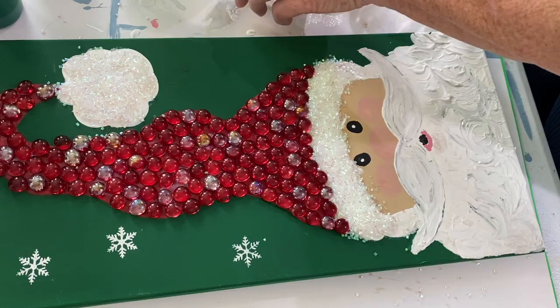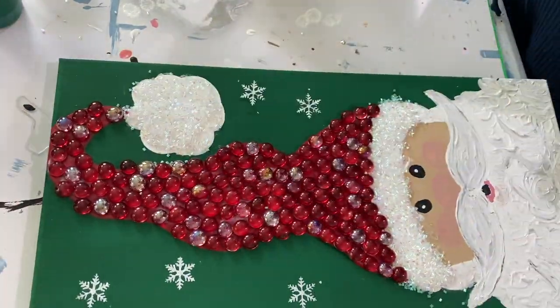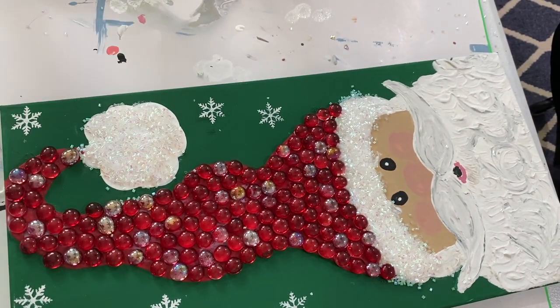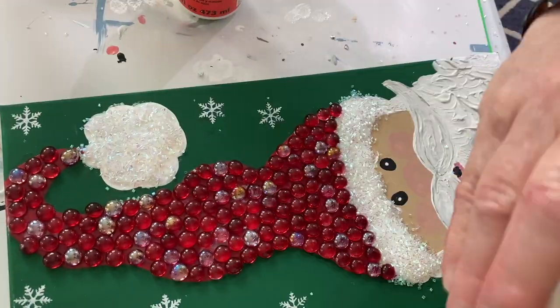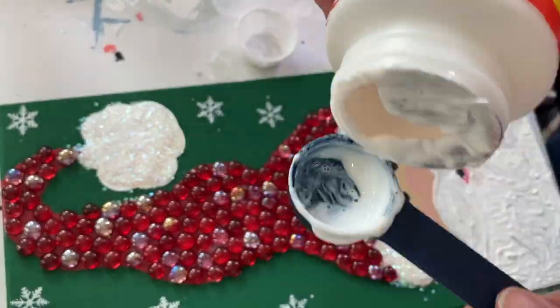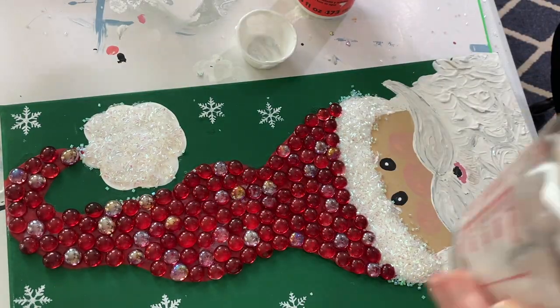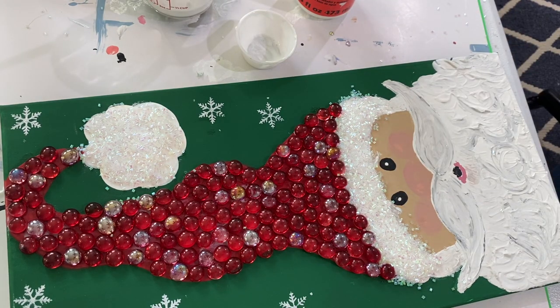I used stencils purchased on Amazon — I bought a whole bunch of different ones but these little snowflakes work really nicely and it takes seconds to apply. In my previous videos I painted snowflakes on and those are just as pretty, but this is a lot easier.